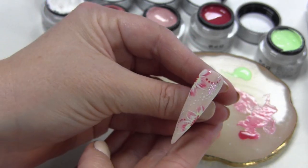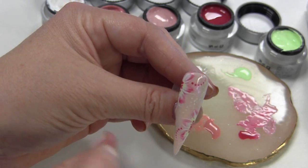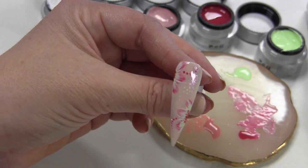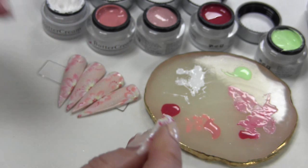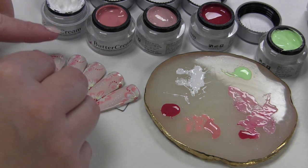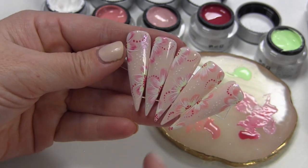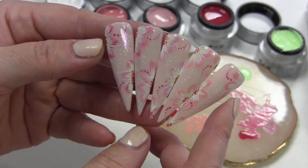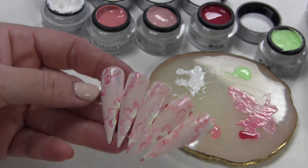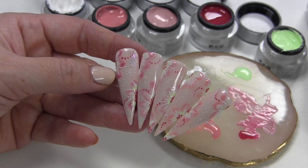Tadaa, hier is die! Ik vind hem echt super mooi. Ik vind het echt hele realistische bloemetjes lijken. Ik had ook van die dubbelstempeling bloemetjes gestempeld, maar nu heb ik ze gewoon met de hand geschilderd. Je hoeft dit natuurlijk niet op alle nagels te doen — je kan dit ook op één of twee accent nagels doen, en dan maak je de andere nagels gewoon mooi roze of nude. Nogmaals, alle producten zijn verkrijgbaar via monai.be en de link van die webshop staat onder deze video. Bedankt voor het kijken en ik zie je heel snel weer in de volgende video!